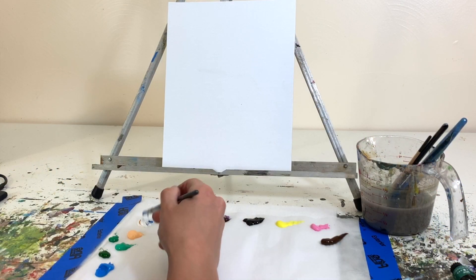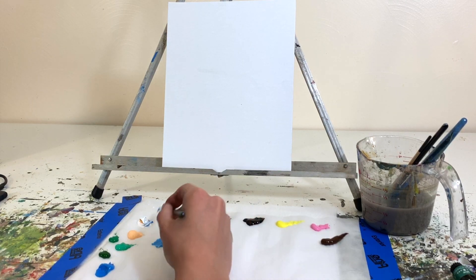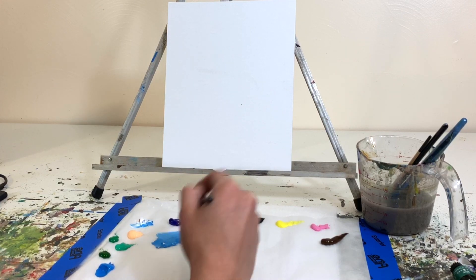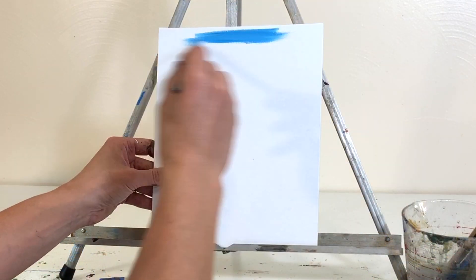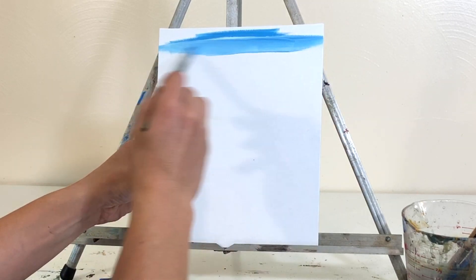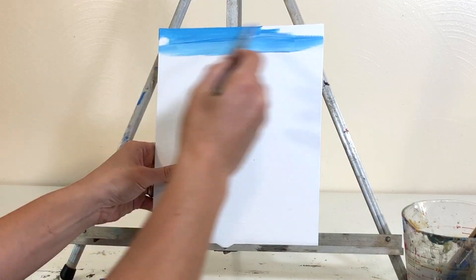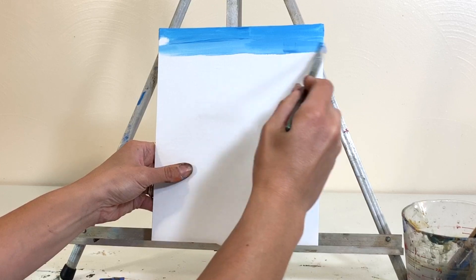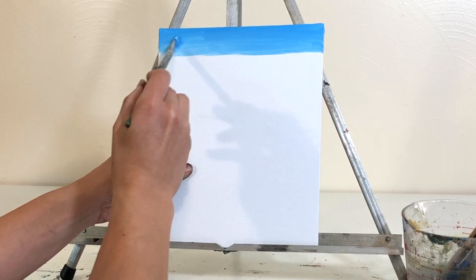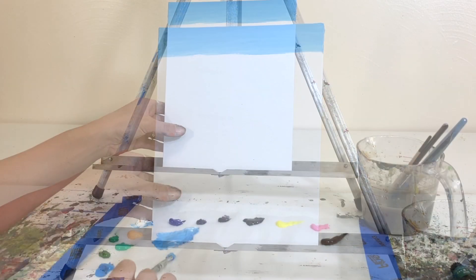To get started, we're mixing cerulean blue — or you could also use a sky blue — with white, and that is going to be our base color for the sky. We have a nice clear sunny day in this painting with no clouds, so we're keeping it nice and simple. I'm using back-and-forth brushstrokes with about a half-inch thick flat-tipped brush to get a nice even coating of paint onto the canvas.